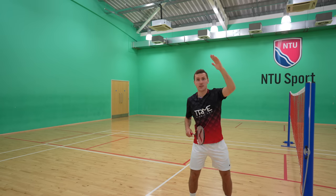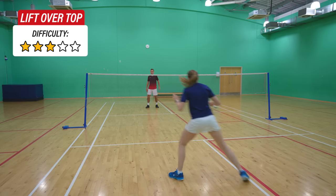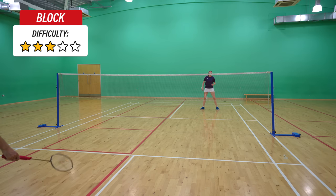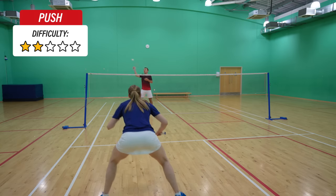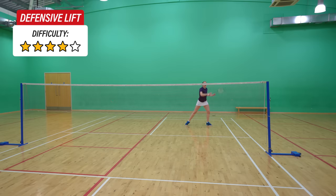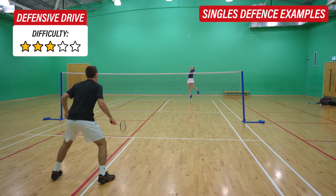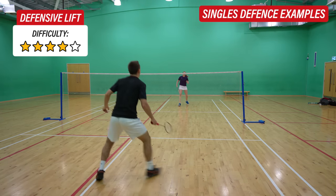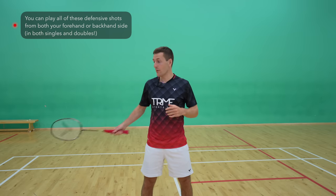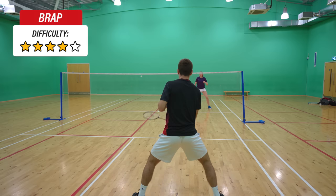Moving on to the mid court — when your opponents are playing their shot flat over the net or upwards, you can play a drive, a layoff, or a lift over the top. When your opponents are hitting the shuttle downwards and you're in a defensive position, you can play a block, a push which lands a bit deeper into the court, a drive, or a lift. All of these shots can be played from your forehand or backhand side, and lastly a shout out to the brap, which is another defensive shot we recently did a video on.